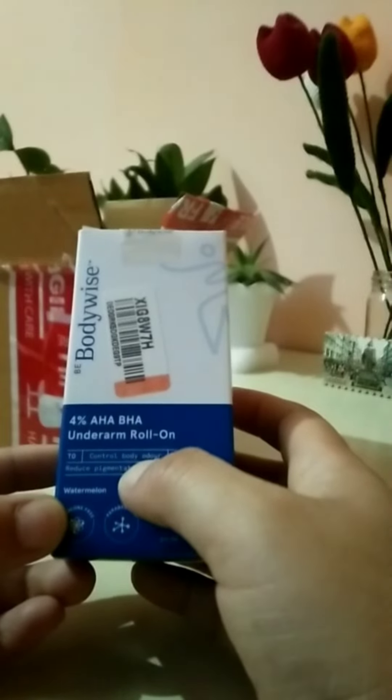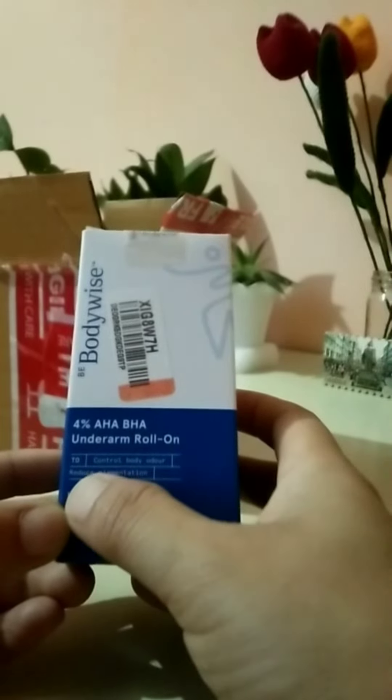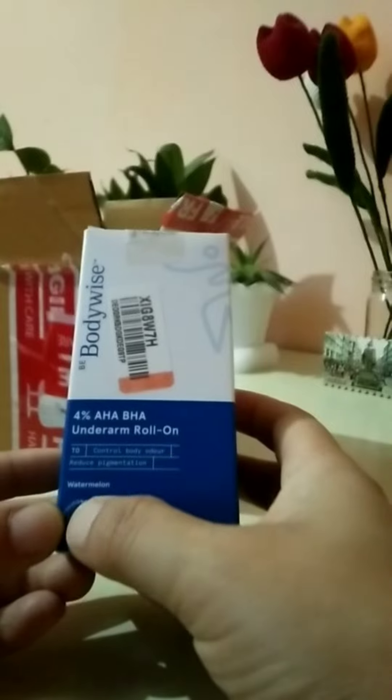This is the Bbody Wise 4% AHA BHA underarm roll-on to control body odor, reduce pigmentation, watermelon flavor, silicone free, and pyrovin free.